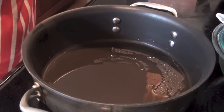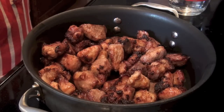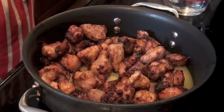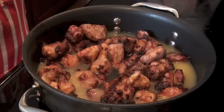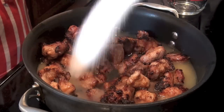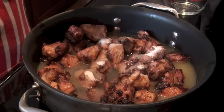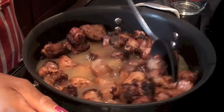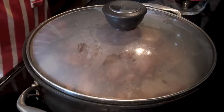Let's add the spare ribs in a big pot. Add orange juice, 1 cup of water, and sugar. Mix all together.